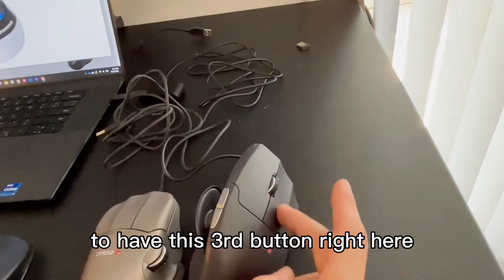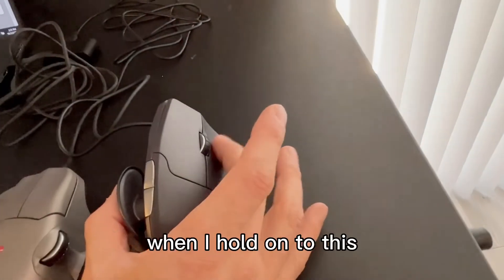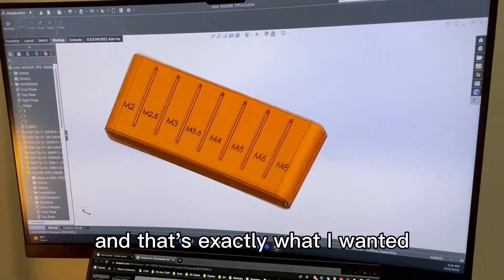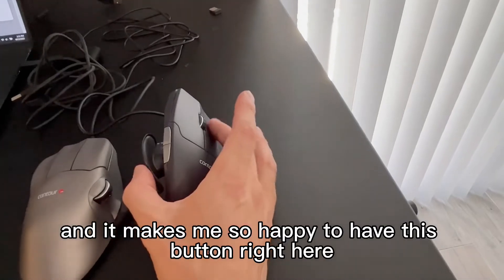That's why it's so crucial to have this third button right here that allows me to rotate the model. When I hold on to this and rotate, I can rotate my model — and that's exactly what I wanted. It makes me so happy to have this button right here.